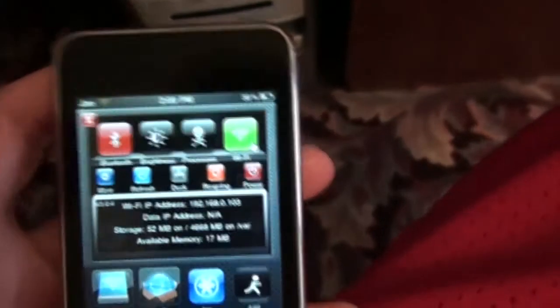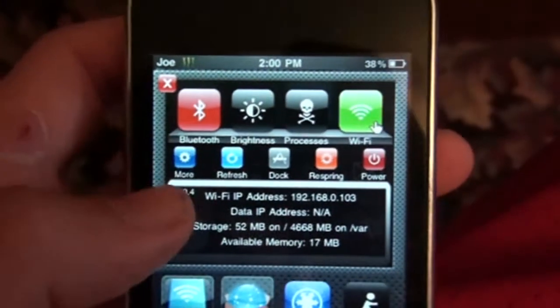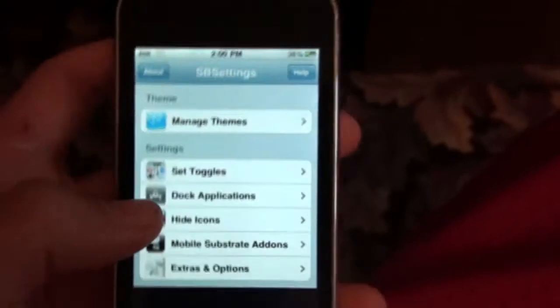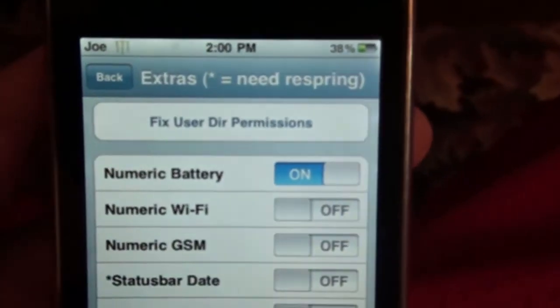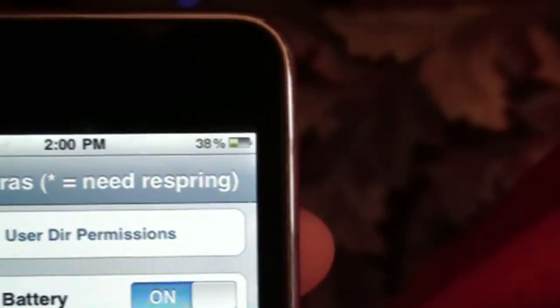Alright, well you go into SPS Settings, and you see this More button right here — press on that More button, and you go all the way down and you see Extras and Options. And the first one is numeric battery. I have it on, so it's right there, and it's on. You can see it.